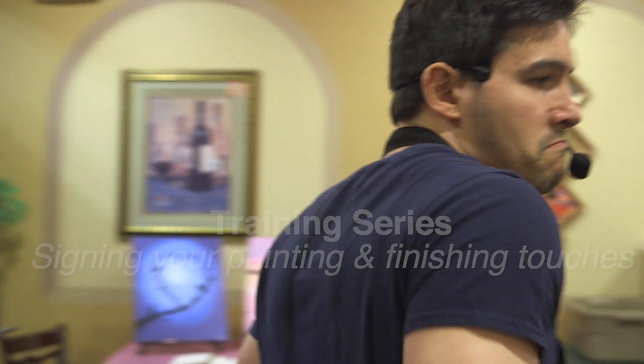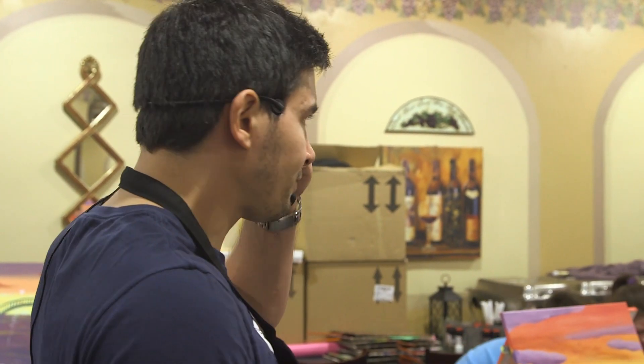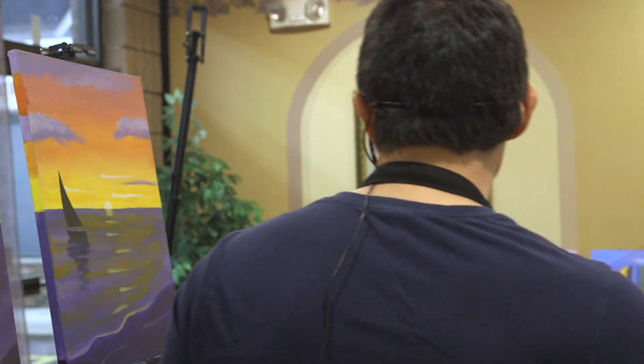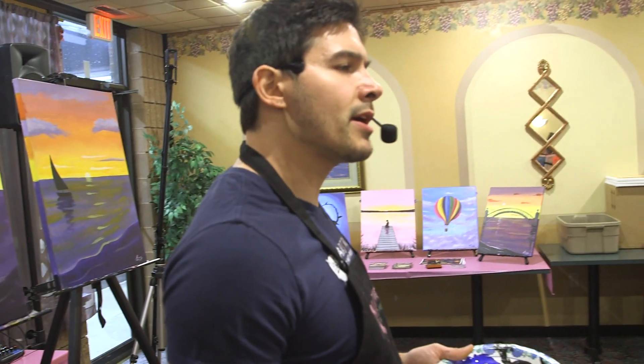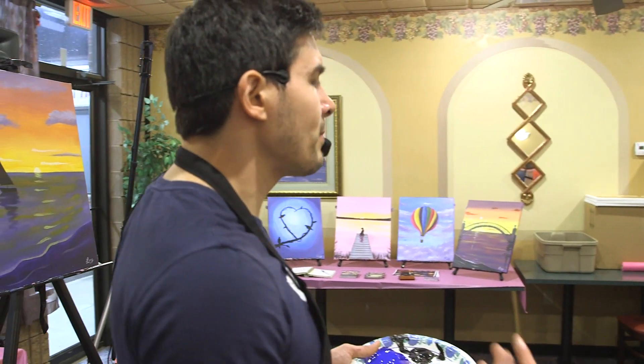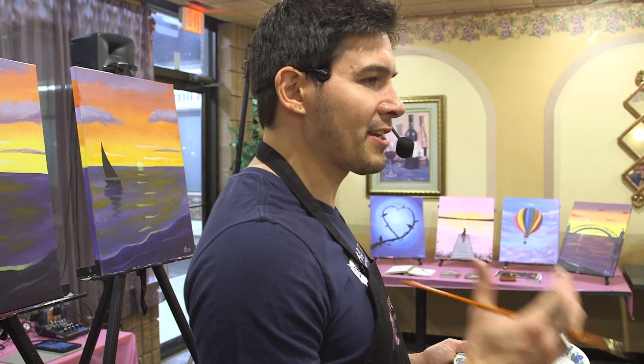That's basically your painting after you do the shadow — that's it. The last thing you want to do is sign your painting with a tiny, tiny baby brush. You can do whatever color you want; I signed mine in white. There are a couple of different ways: you can do your last name, your first and last name, your initials, or even a thumbprint — whatever it takes to signify that this is your own creation.